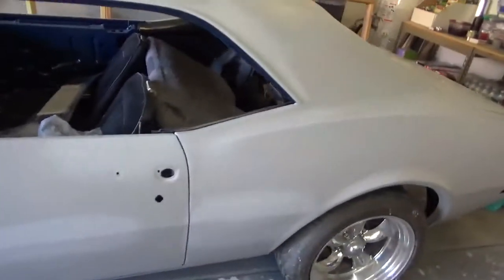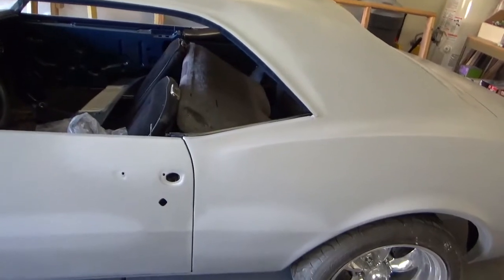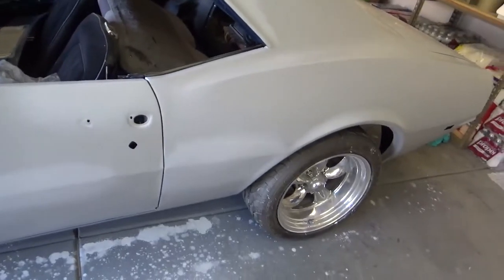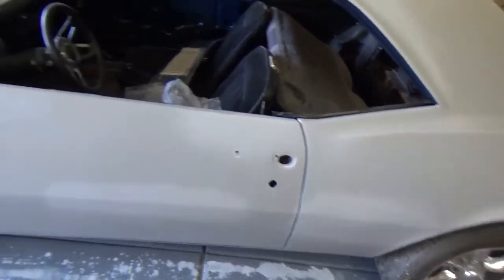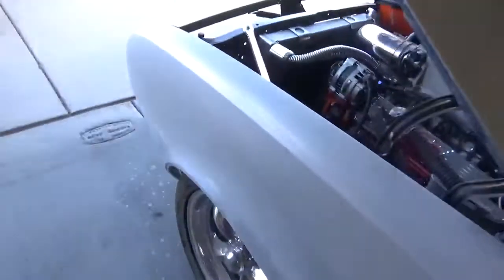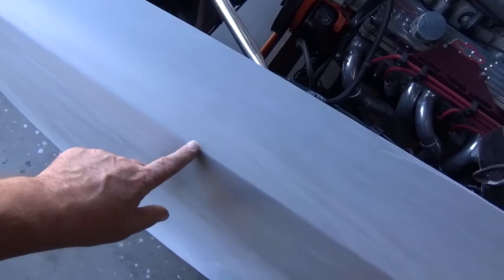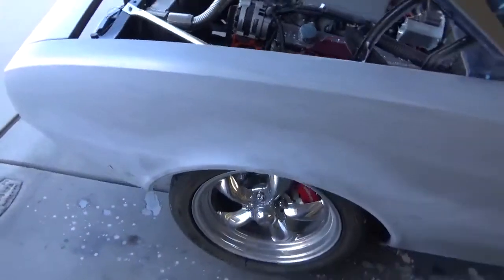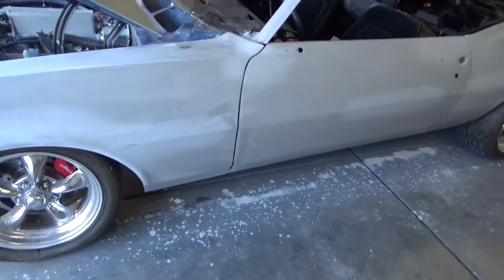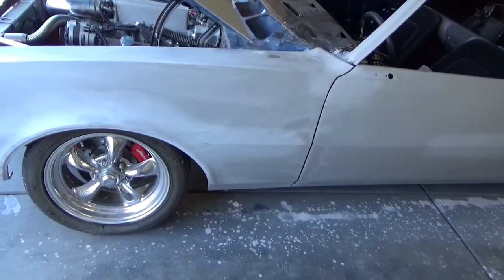A lot of guys will wet sand the whole car and then go around and spot check. I'm an old fart, I can't do that — I find them and I've got to stop and address them. We're doing it a panel at a time, and so far the only one not wiped down yet is this one on the front fender. I'll probably do that later tonight after dinner.